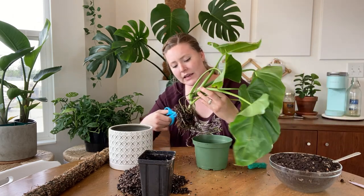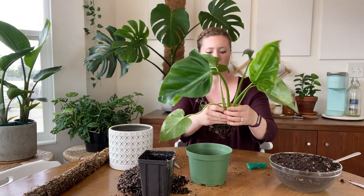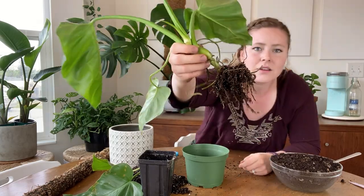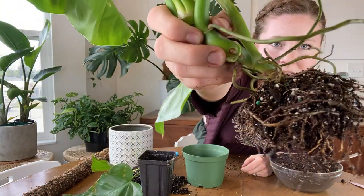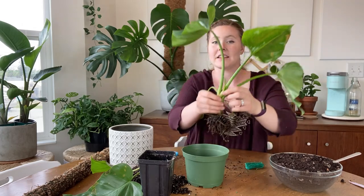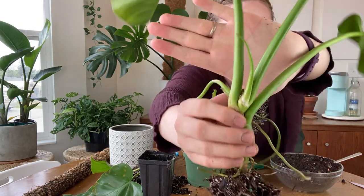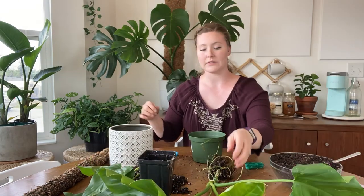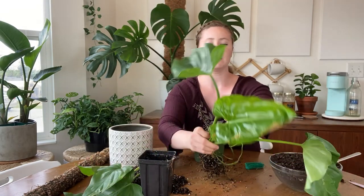I'm going to cut away some of these dead aerial roots and probably this dying leaf as well. We've got a little aerial root nub — I just discovered this cutie this morning.